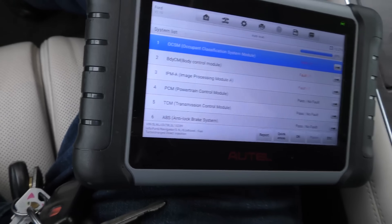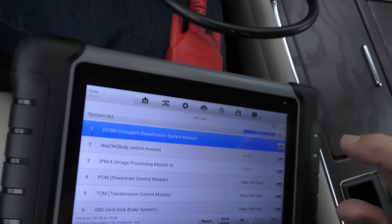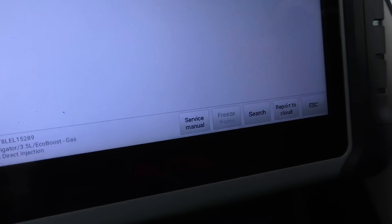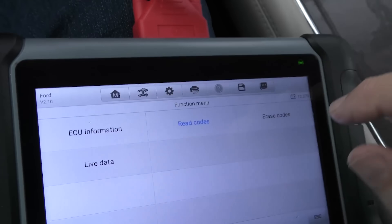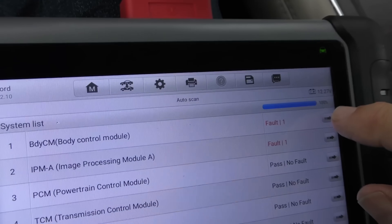46 systems scanned. Now there are three tiny faults — probably squirrely things. We have an occupant classification module communication code with the C controller module. I see this all the time with all those crazy insane codes — everything's so computerized with so many modules. We'll just erase that and check it after we road test. The body control module has a fault too — it's doing a bunch of tests by itself. There's a lot of automatic testing this thing can do.